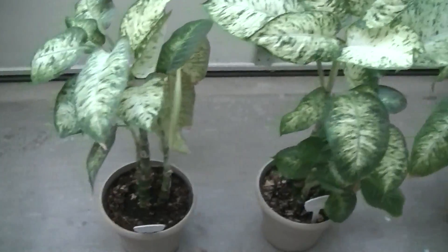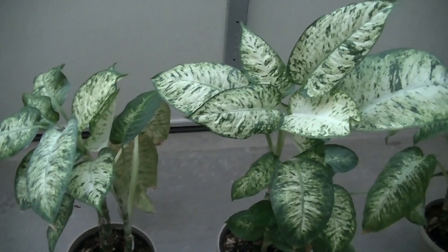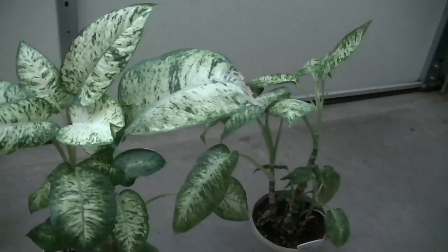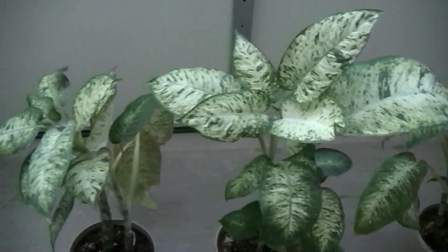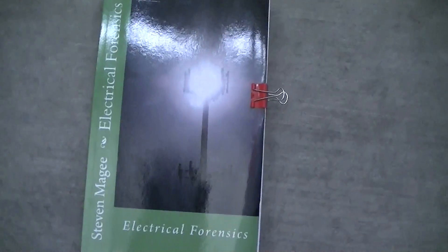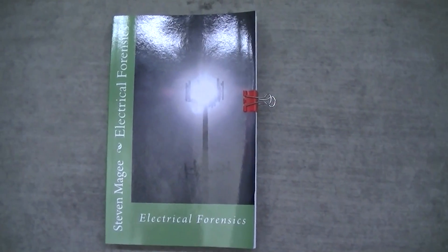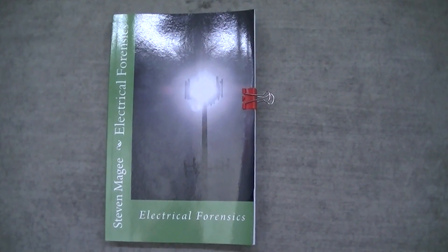So we're going to put two of these plants near the smoke detector and watch them. It generally takes between six months and a year for the deformities to show up from the radiation exposures, and when those deformities do show up I will do another video. I hope you enjoyed the video and I wish you the very best of health, thank you.